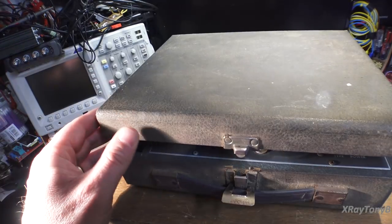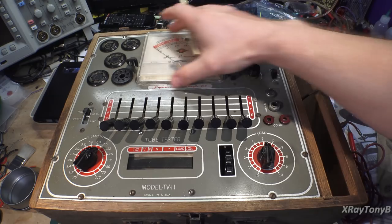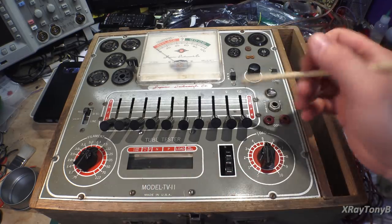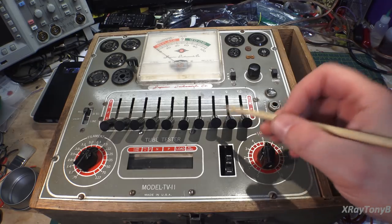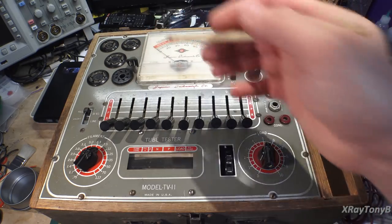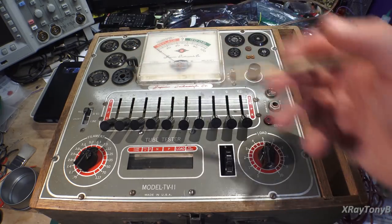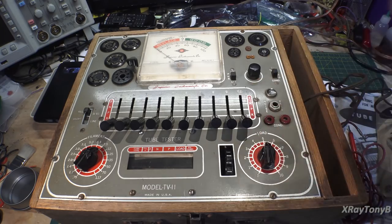Now this one here that I just got is also an emissions tester—identical, same principle as the other one. The only difference is it has a larger meter that's easier to read, and it has the manual built right in. Every tube tester has these switches—whether rotary or toggle—which configure what pins connect to what element of the test circuit: properly putting the filament on the correct pins, the cathode on the correct pins, the anode, and so forth. That's really what we're doing: arranging which pin of the socket connects to which part of the test circuit.